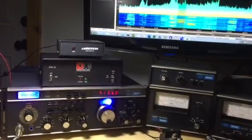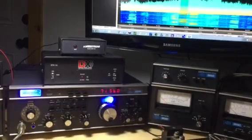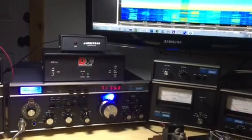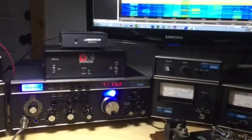It gives me an isolation of about 80 dB, so none of the spurious signals from the sound card can go back through on transmit, back through the balanced mixer and mix in with my transmit signal. That worked out perfectly.